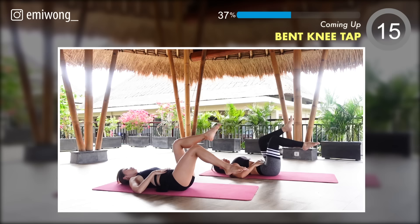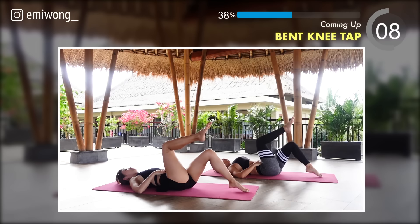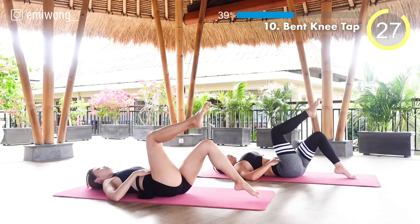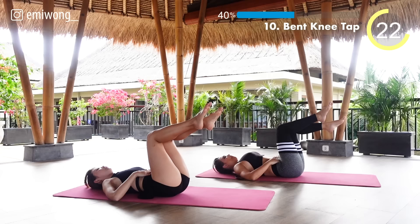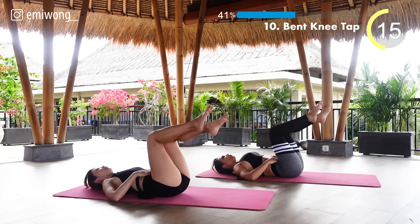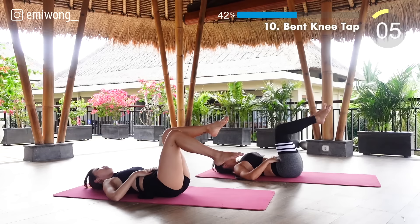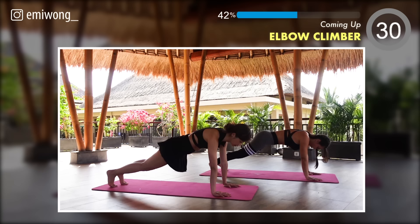Tenth: bend knee tap. Press your belly into the floor, slowly lower one bent leg at a time to lightly tap your toes to the ground, then lift it back up. Stay focused — we'll get 30 seconds rest after this. Enjoy your 30 seconds rest.